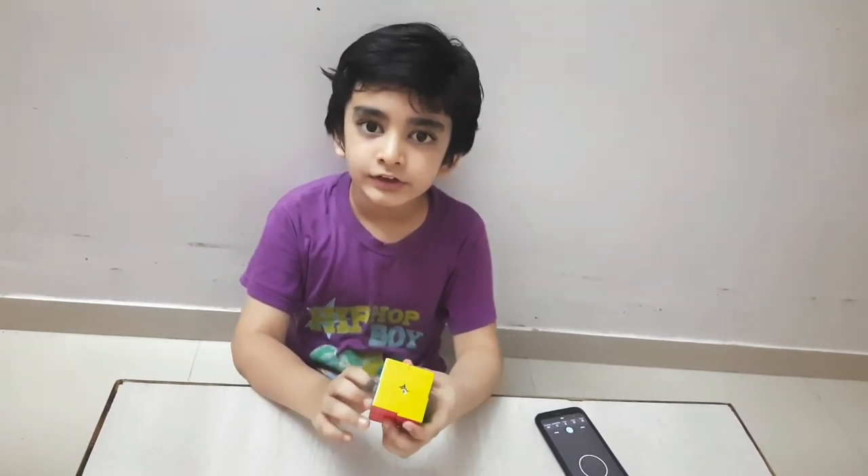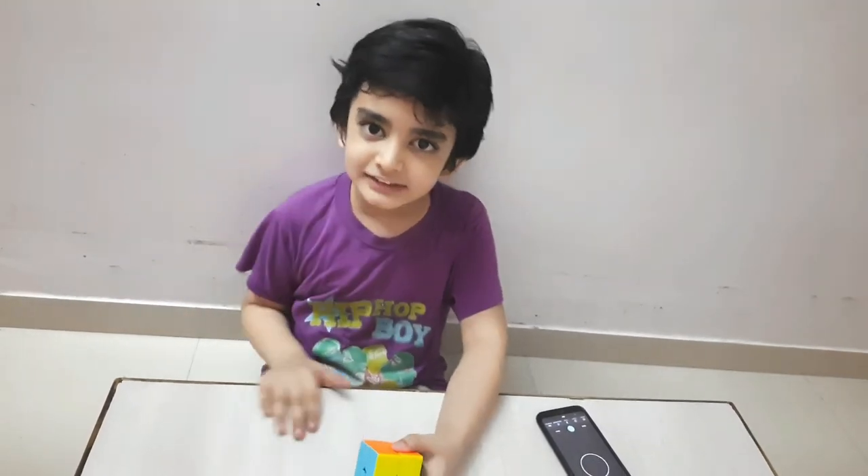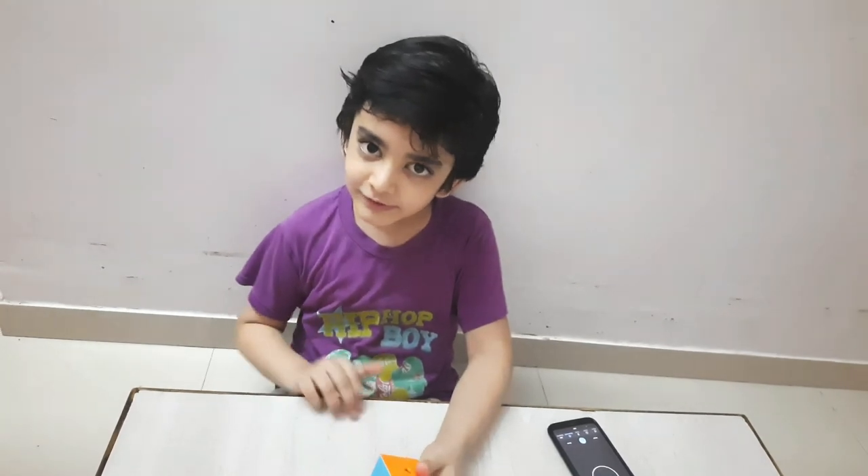So if you like the video, smash the like button, smash the subscribe button. This is it for today's video. Bye.